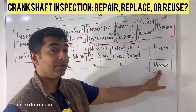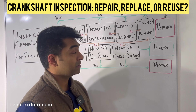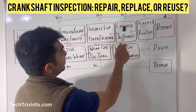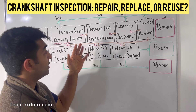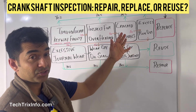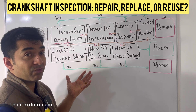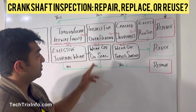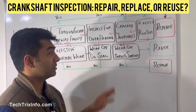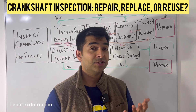If you don't have any of those three repair issues, your crankshaft can be reused. To recap: the timing gear keyway is good, no overheating problems, crankshaft journals are good, no excessive run-out, journal wear is not excessive, the oil seal looks good, and the thrust surface has no excessive wear and is within spec — then you can reuse your crankshaft.